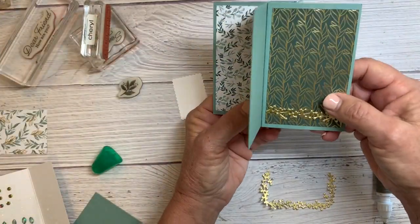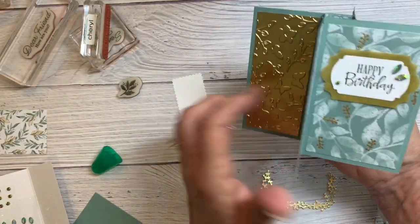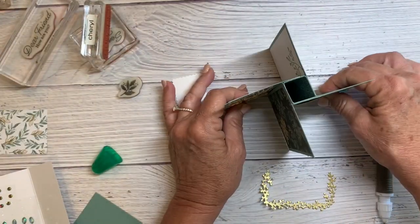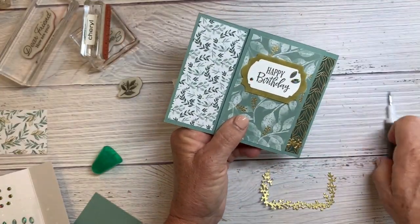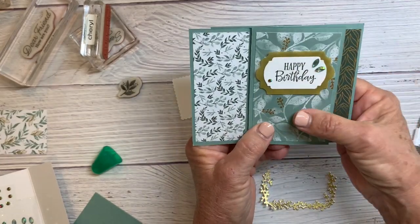For the next couple of cards I'll show you a few tips, but hopefully you get the idea. You just have to crease it really well, and this fits in a standard size envelope.